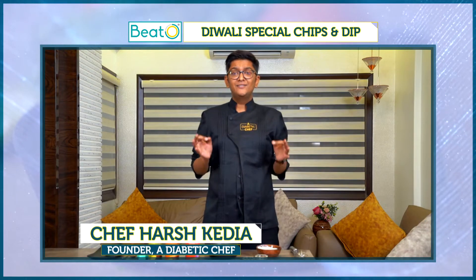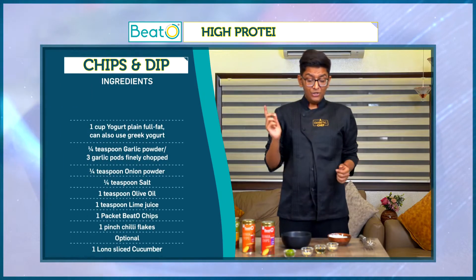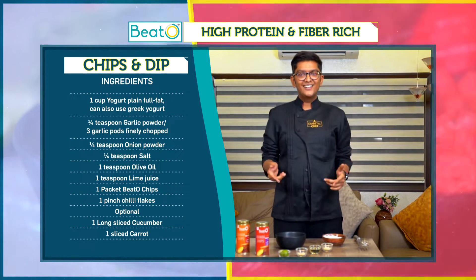I work towards diabetes-friendly food, and what I'm going to make for you today is a lovely dip. You can have it with beet or chips. Come, let's start now.